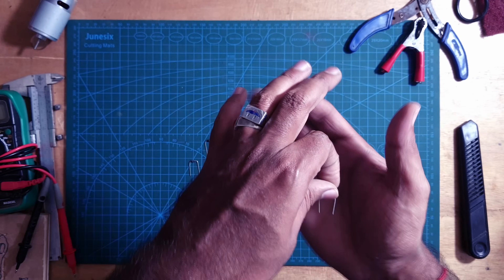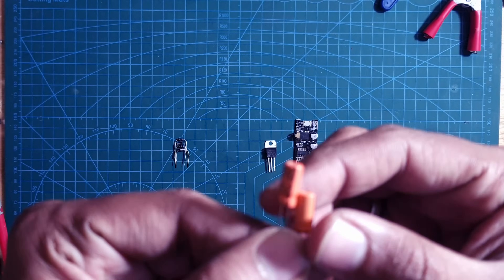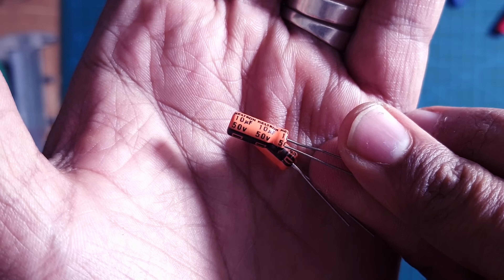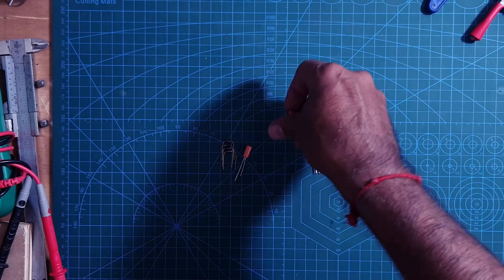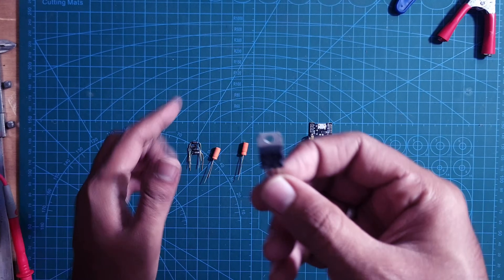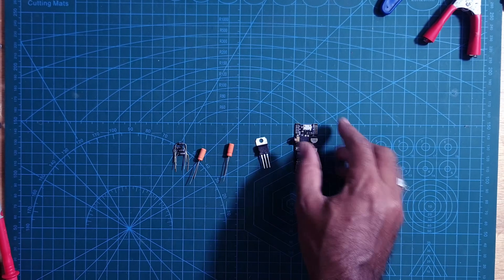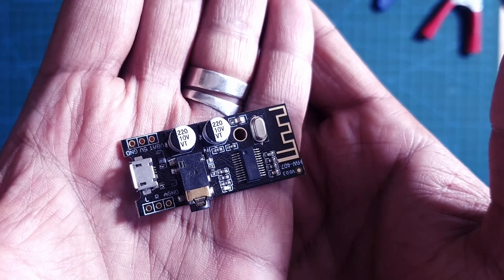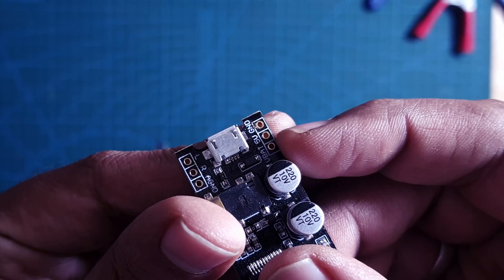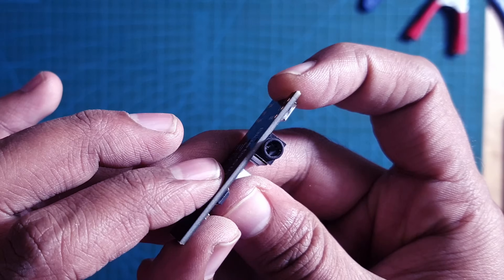To make the bridge rectifier, we'll need four 1N4007 one-watt diodes. We'll also need two capacitors — one of 1 microfarad and another of 10 microfarad — to filter out high frequency and low frequency noise. Then we'll use the L7805 ABV linear voltage regulator to step down the 12 volt DC to 5 volt DC. Finally, the MH-M28 Bluetooth receiver board requires a 5 volt input and has a 3.5mm jack as output for the speaker.